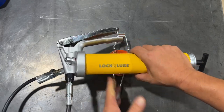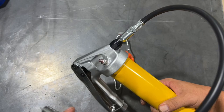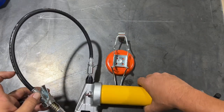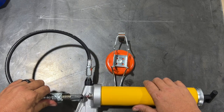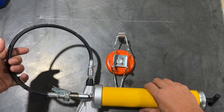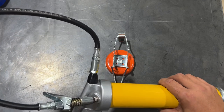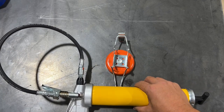So first of all, because it is from Lock and Lube, it's going to already have the Lock and Lube attachment on it. They also provide a kind of a blank zerk so that when you are done using it, you just lock it into place there. And then the hose, which uses a high quality rubber hose, becomes your handle — so it's a lot easier to carry around as well.